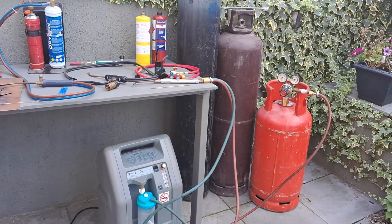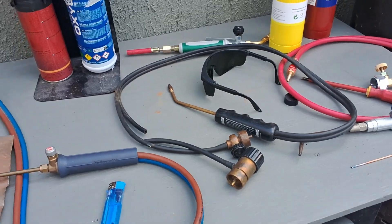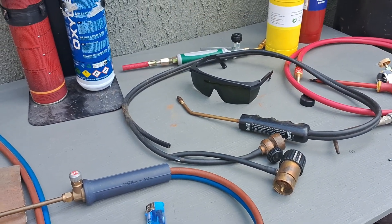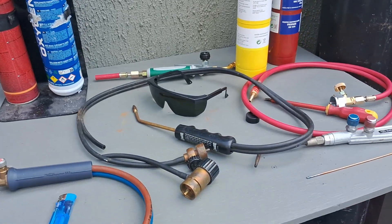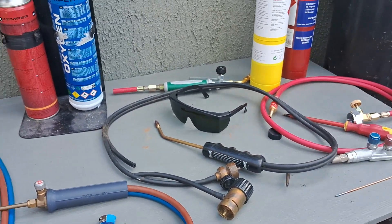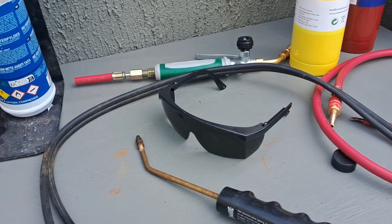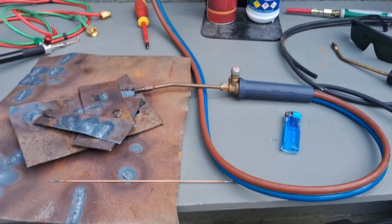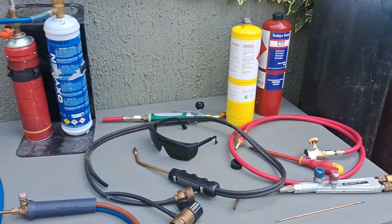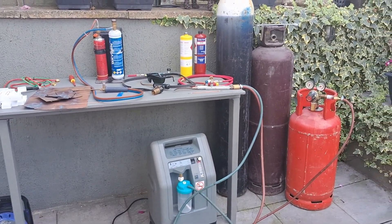I'll post some links to things in the description, including these little goggles — glasses rather than the full-head-band goggles, which I find much nicer. These are a number three shade. I did try the darker number five but they were just too dark. The number threes give plenty of protection for this type of welding. Thanks very much for watching guys — please give me a like, subscribe, and check out my other videos.